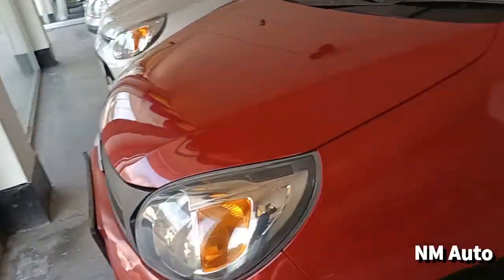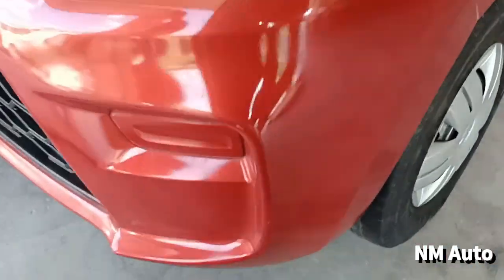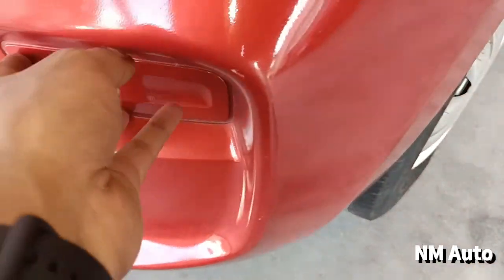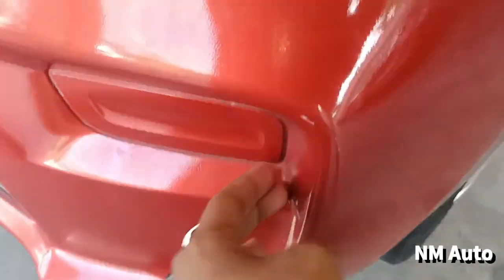It is a front looker with a halogen area. It is a reflector-based halogen headlamp. It has a turn indicator. It does not have a fog lamp. It is not a top-end model, not a VXI plus.